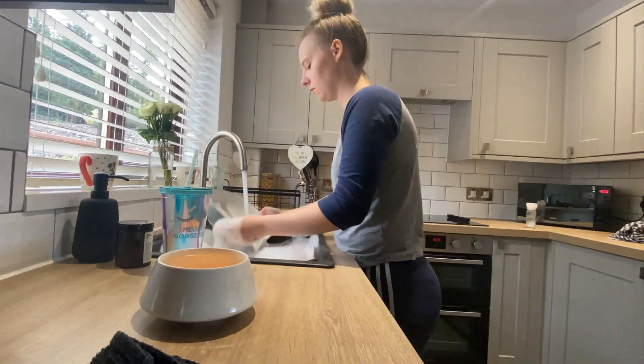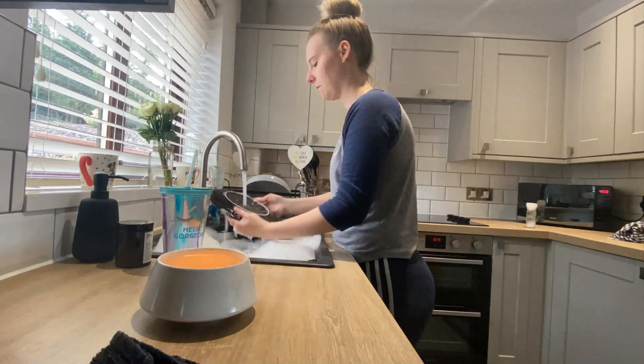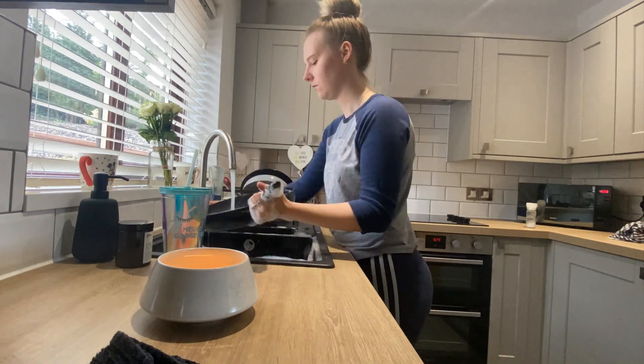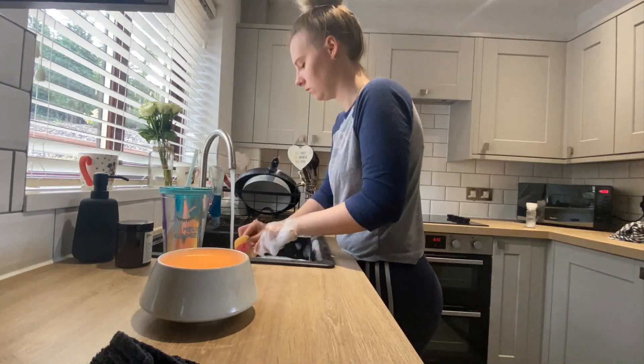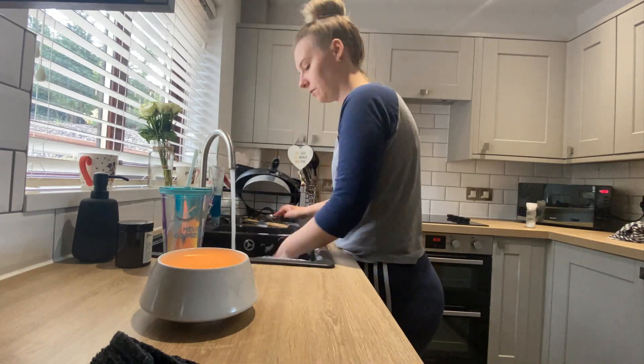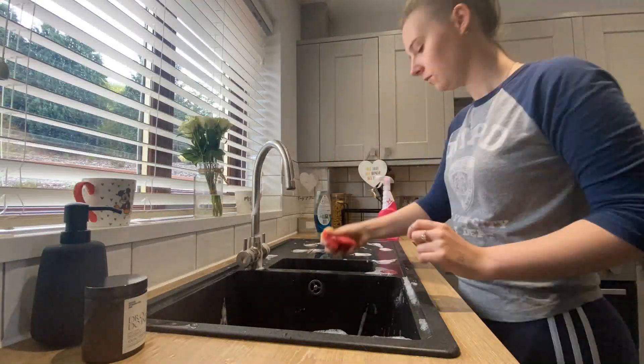First of all, I clean all of the dishes with washing up liquid. I then move on to cleaning the sink with the Pink Stuff Bathroom Foam Cleaner. I prefer using the foam one as it creates more bubbles for me to clean the sink with. My sponge is just a standard one for the cleaner.